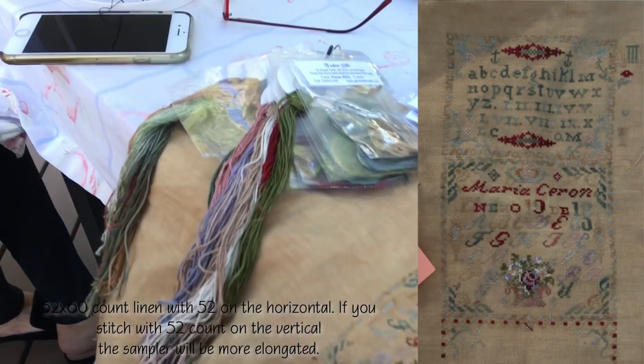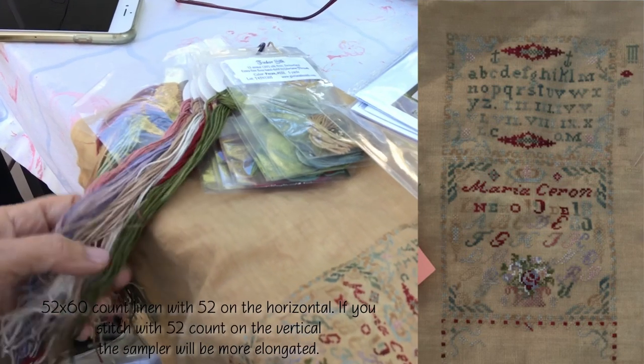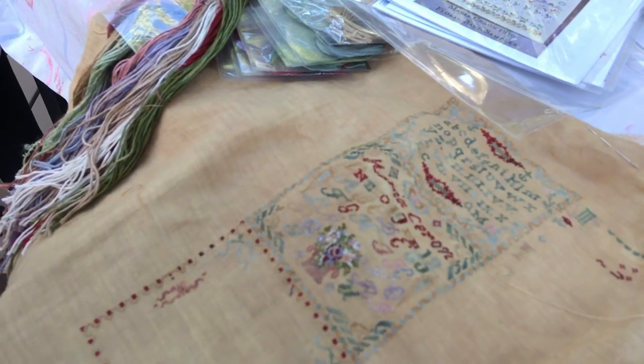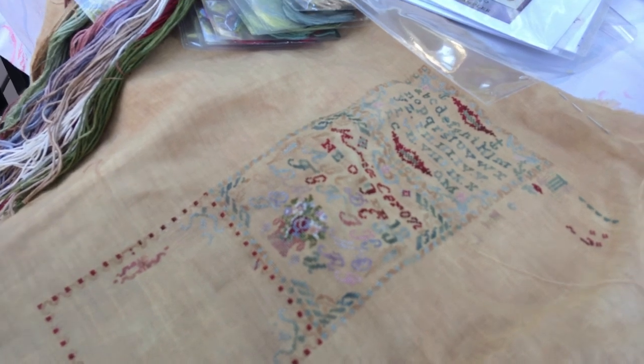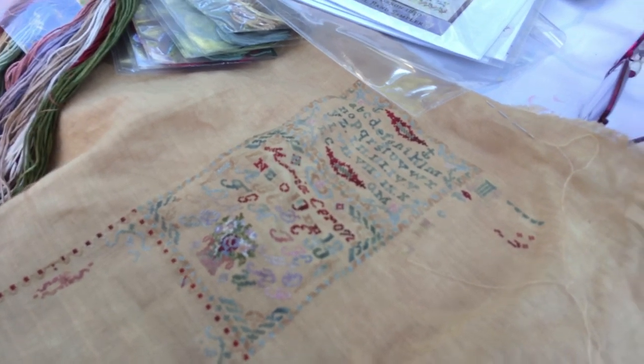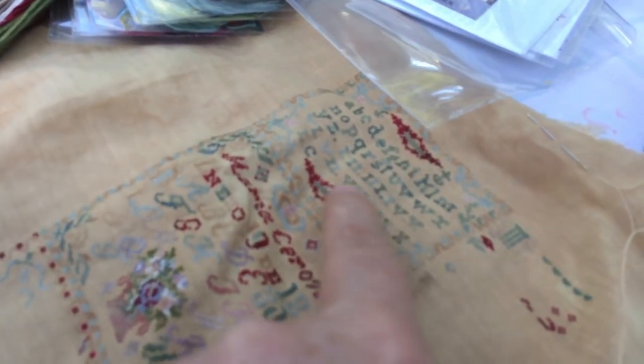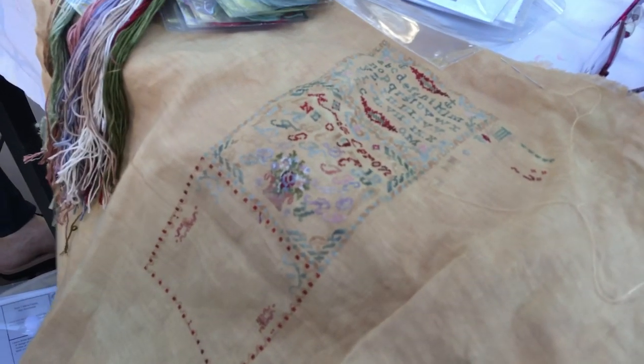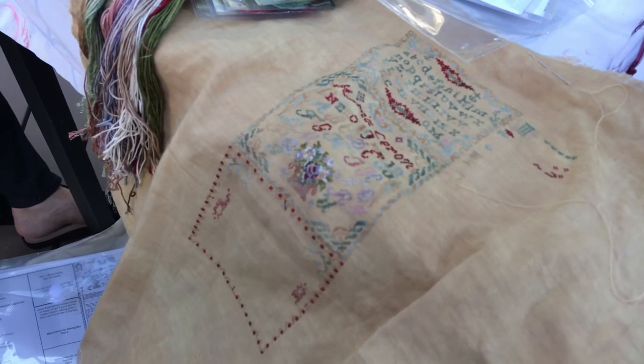What threads are you stitching with? Tudor silks. And is it just cross stitch or are other stitches in it as well? It is just cross stitch so far. I really like the colors you picked — the pops of red. The fabric is 52/60 vintage sand dune, and you can see in the original there are pops of red on the antique as well, which is what inspires her. Knowing that red is your favorite color, I can see why this would have attracted you.